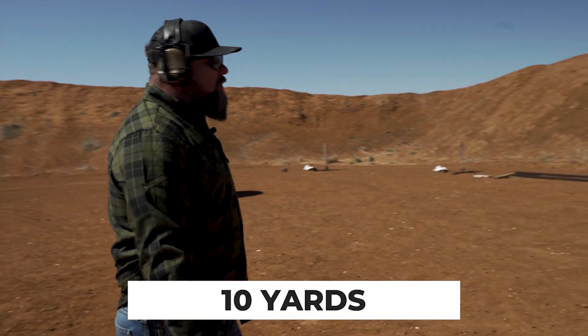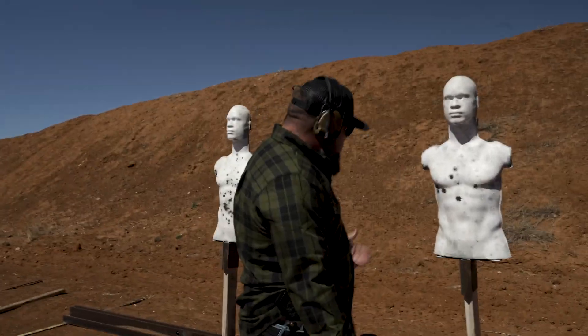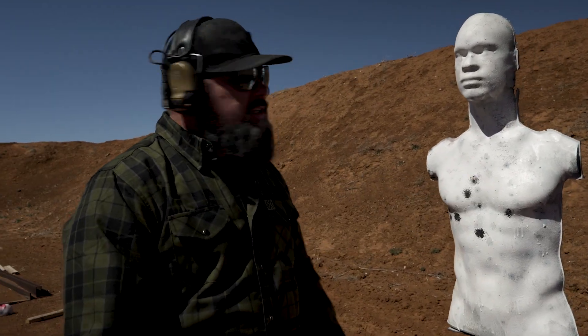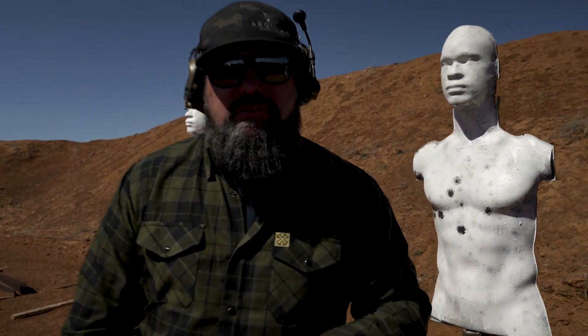Here we are at ten yards, full-size Glock 47. Another really good shooting — great shots, great groups. I'm able to hold center mass and shoot the gun fast to ten yards. The Glock 47 is really excellent. Let's move to the steel at fifteen yards.